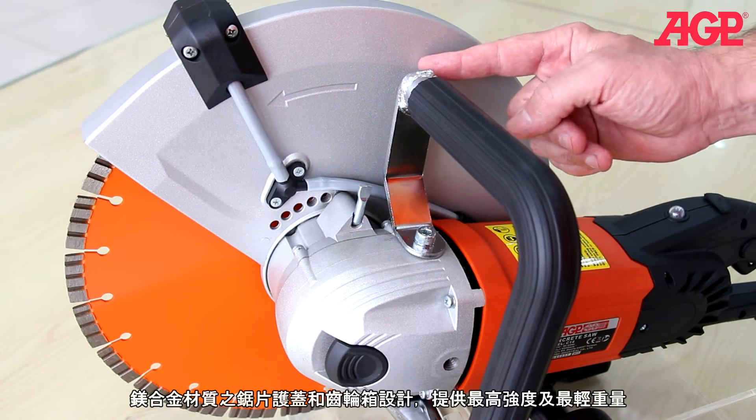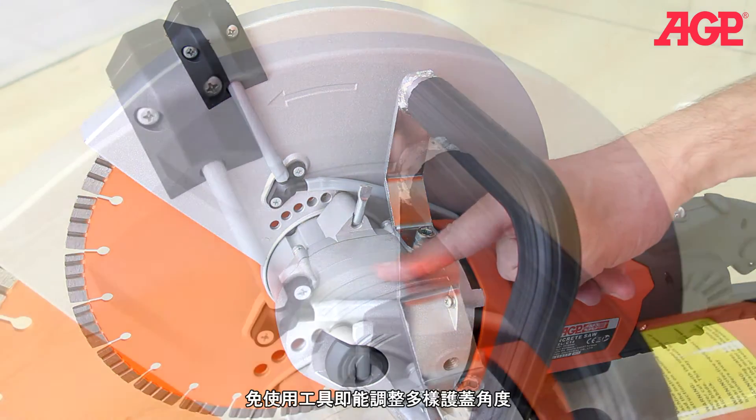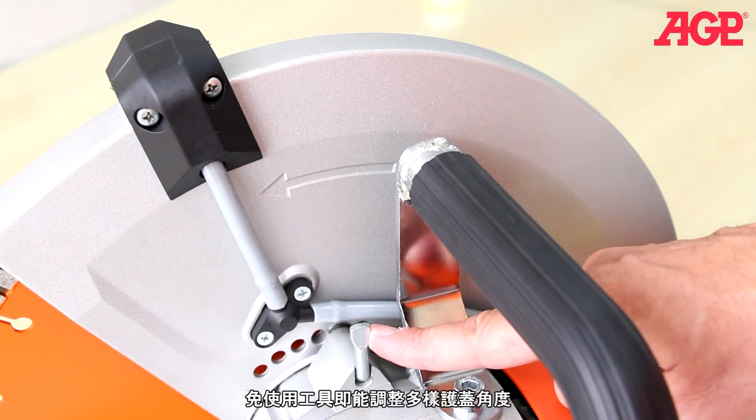We've used magnesium alloy for the blade guard and gear case for maximum strength and minimum weight. The blade guard has tool-free angle adjustment.